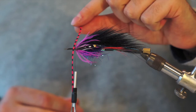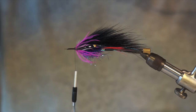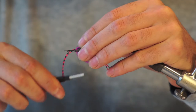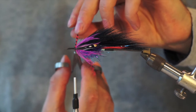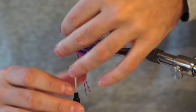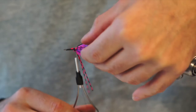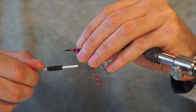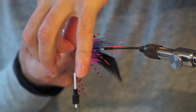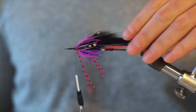Now some rubber legs — great material. I've seen a lot of flies lately and I just love them. Tie them in. I'd like to double them over, but on a tube fly the tube is really thick and you get an ugly big head, so I'll cut them off and tie them in on the other side with two loose wraps. Looking good. Cut off the excess.